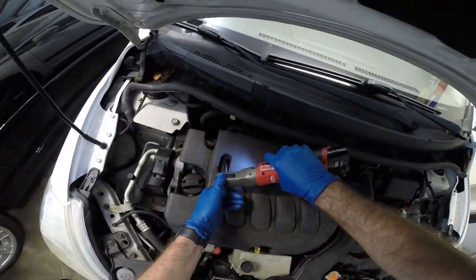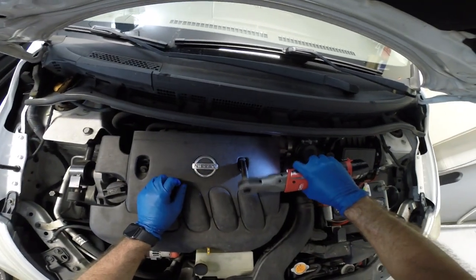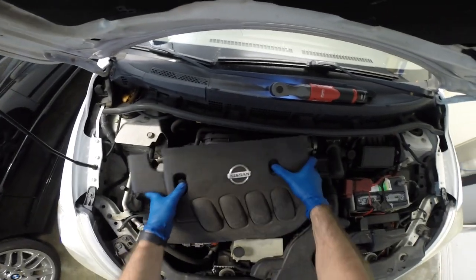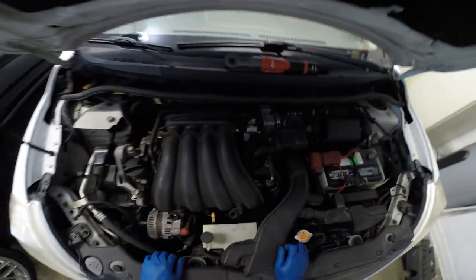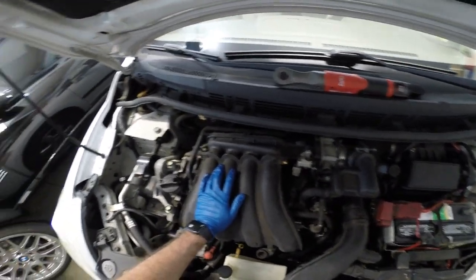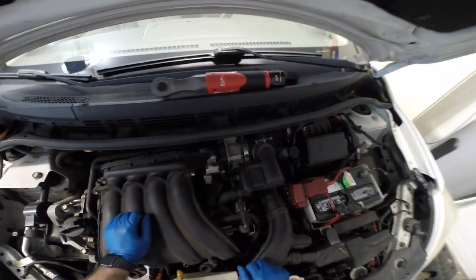Start by pulling this engine cover off. That exposes our intake manifold here, so you need to see one of the plugs there — coil packs — and then the rest are underneath this guy here.